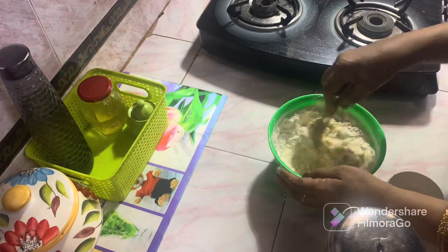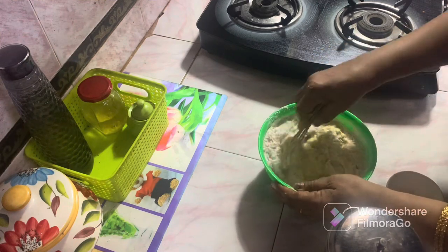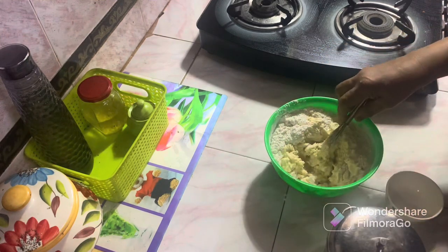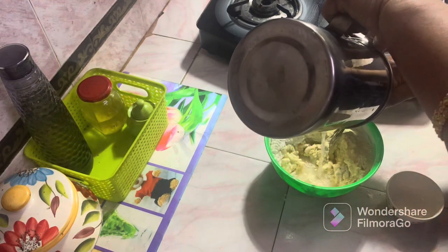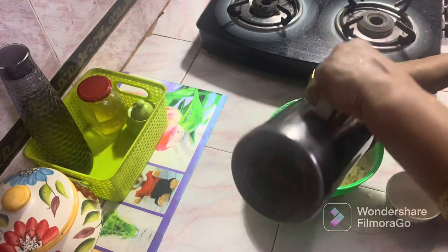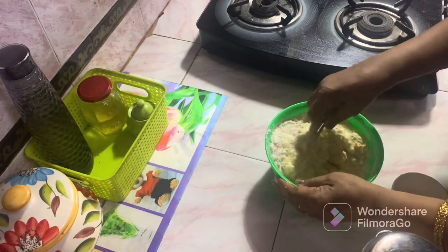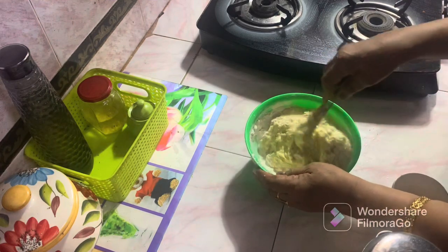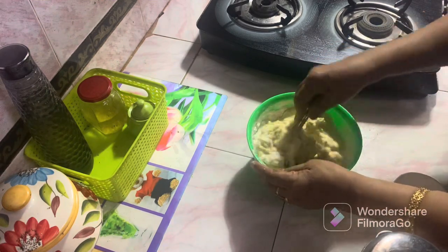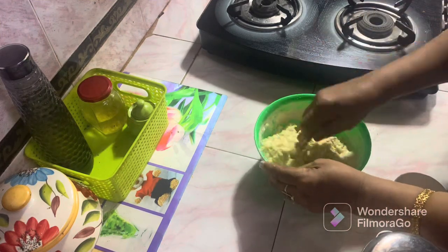I will cut the mixeel and cut the mixeel. Let's add a little bit to the pan.